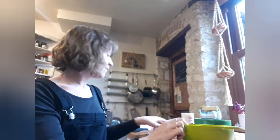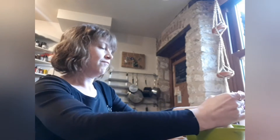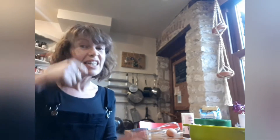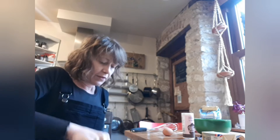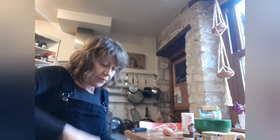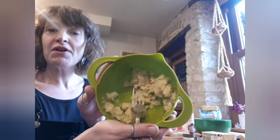So first you need to mix it. I've got my bowl and I'm going to put my banana in it. Old bananas are very soft so it's easy to mash them. I'm going to use my fork. Have a look — now my banana is all mashed.